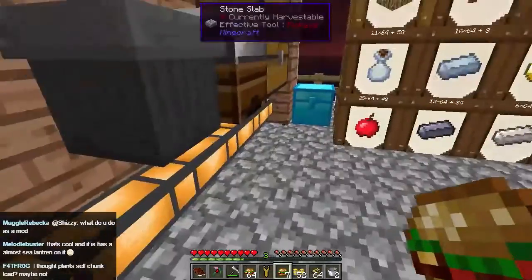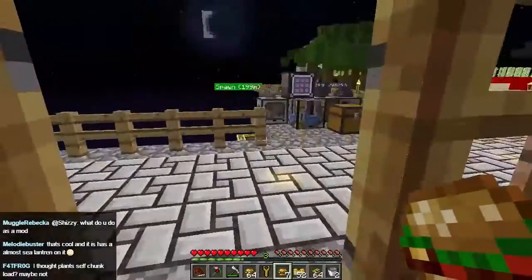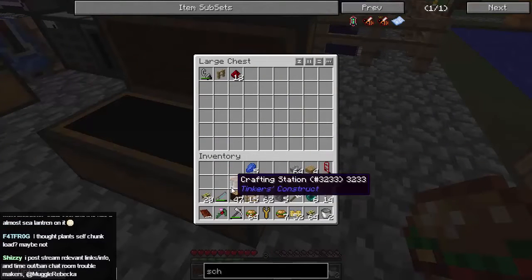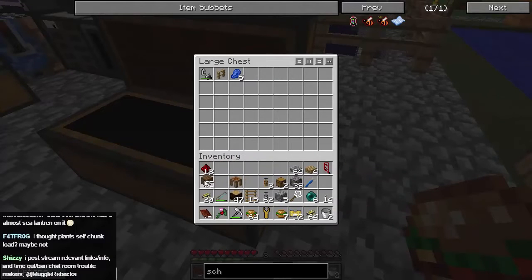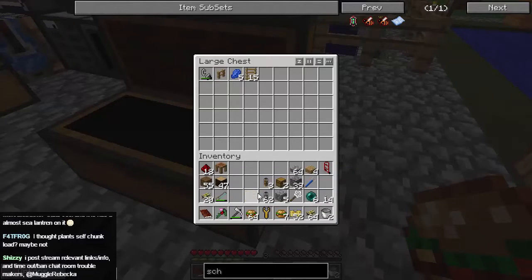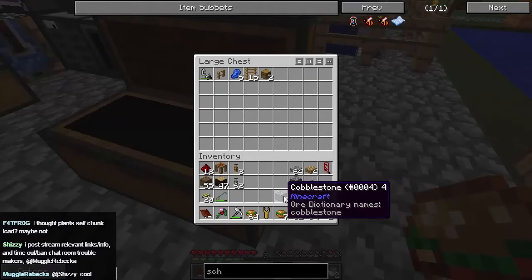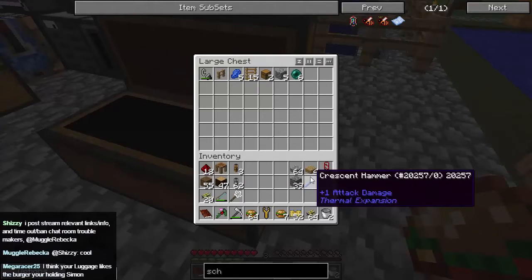I'm gonna go to my inventory and put some things in there — let's make a few. There's that chest I used. I don't need that. Who am I kidding, I always need redstone. Let's just get rid of some of this stuff — I just want to clear my inventory out a little bit. I'm gonna need some fluid ducts, so I'm glad I looked at this now.